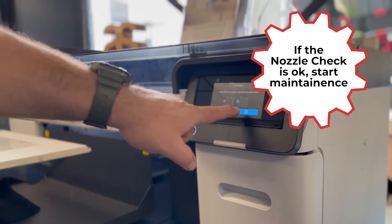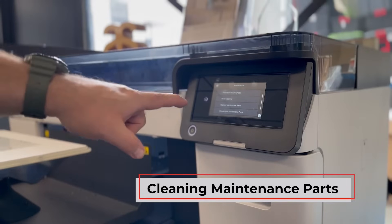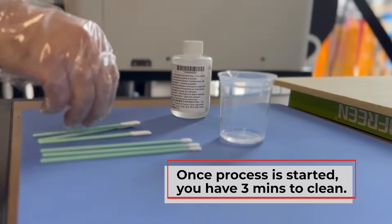Moving on, let's initiate the cleaning process. Navigate to the Cleaning Maintenance Parts option on your printer's menu. This will activate the cleaning cycle, which helps clear any clogs or build-up in the printer's components. Once the cleaning cycle is initiated, you'll have 3 minutes to complete the process.